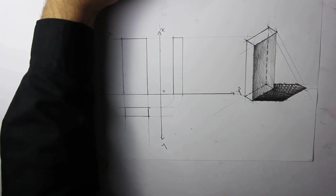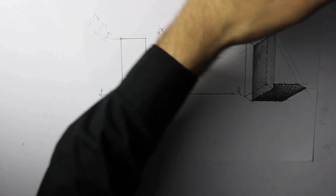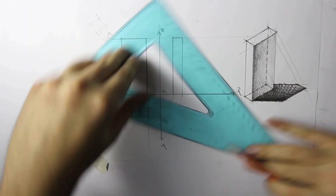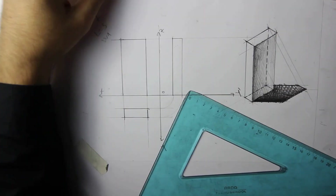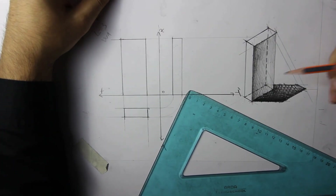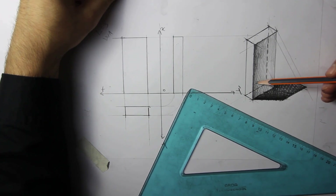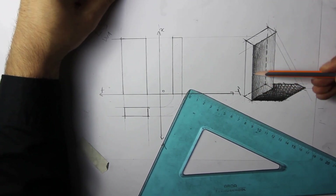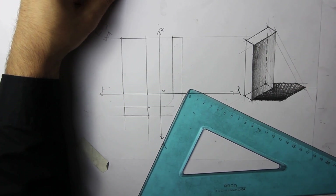OK. Just to thicken the lines once more to make sure we can do it. Right. This could use a bit more hatching here. Boom. Next.